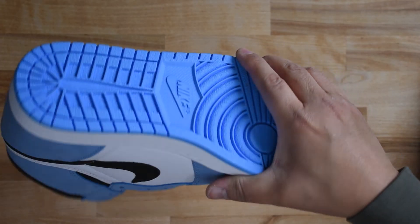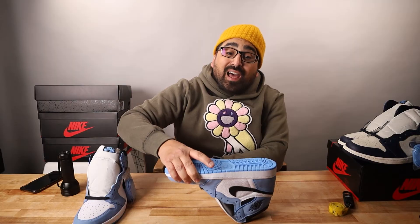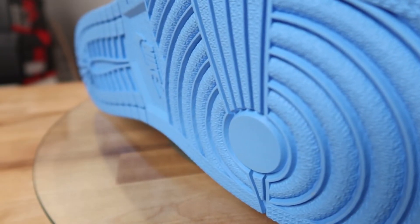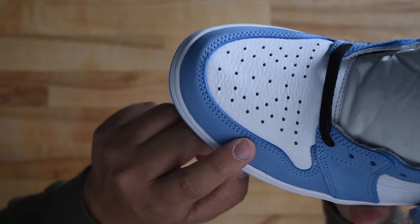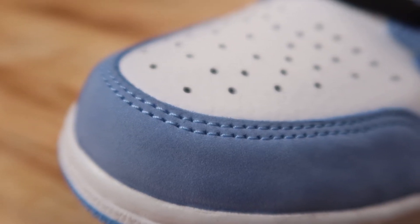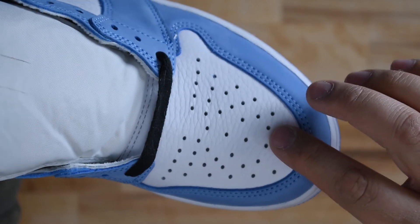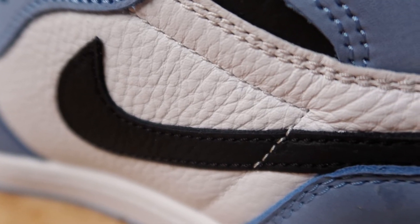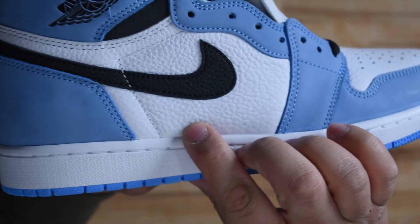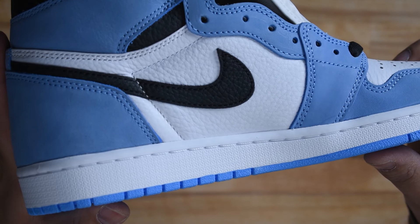The squeeze test, where you squeeze the outsole under the back of the toe box, should have lots of resistance. The light blue outsole has a semi-gloss finish. The rand has a very neat double stitch around the vamp. The PVC coating makes a tumble on the white composite leather of the shoe, but the tumble depth is pretty inconsistent on this release — even on this pair. Some tumbling has very deep grooves, and some doesn't.